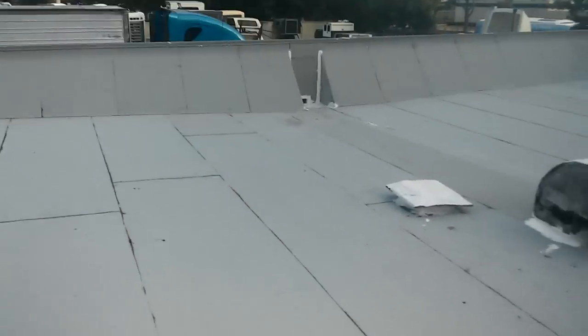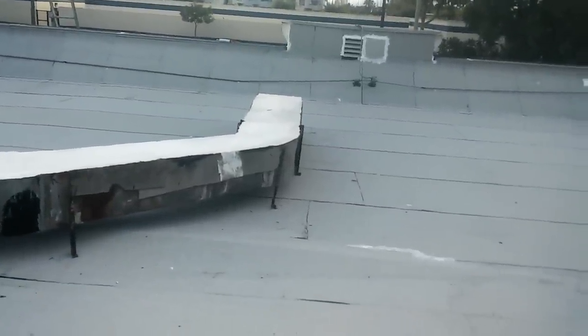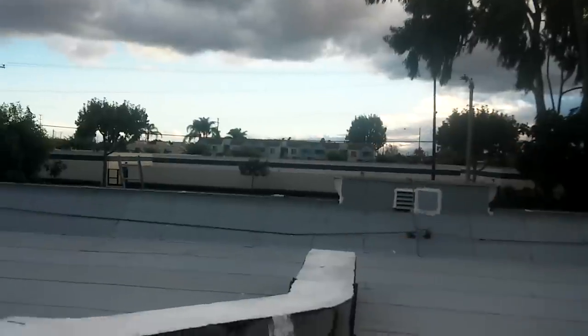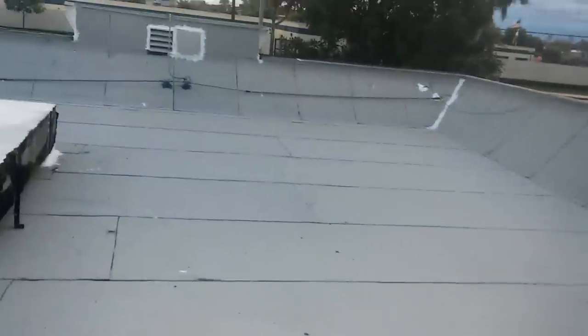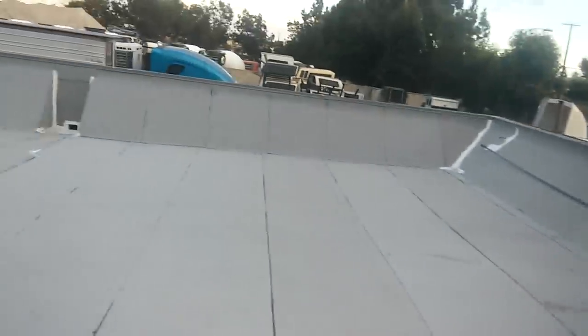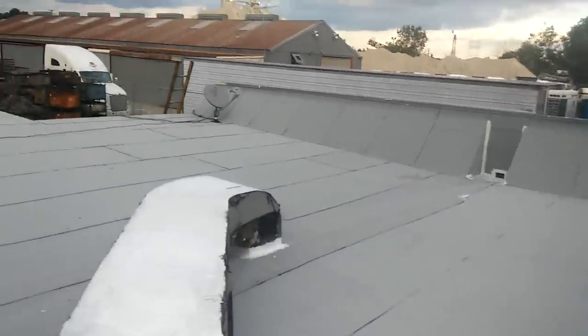No matter how beautifully you leave it, it takes all the abuse of Mother Nature and it gets ugly. Those apartments over there — the tile looks all green and moldy. So don't worry too much about the cosmetic side of roofs. Try to make it look good for the first impression, but eventually it's going to look ugly. The roof is made to protect the interior of the house, not to look beautiful.